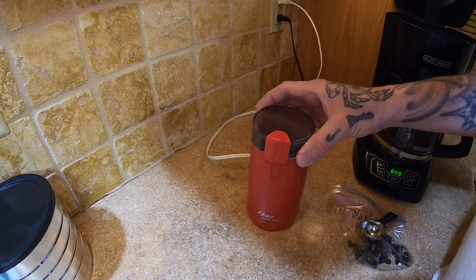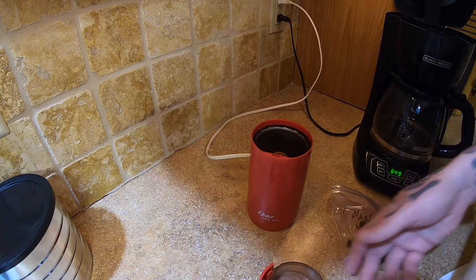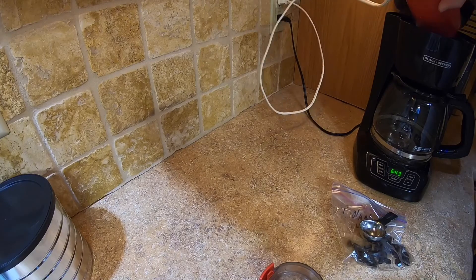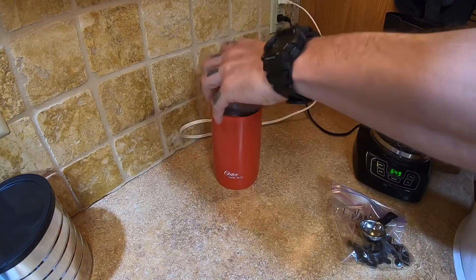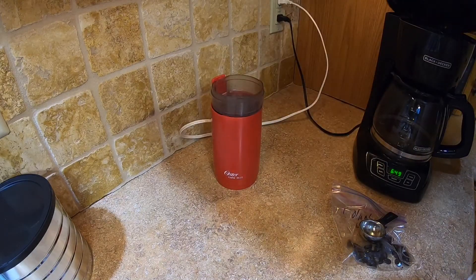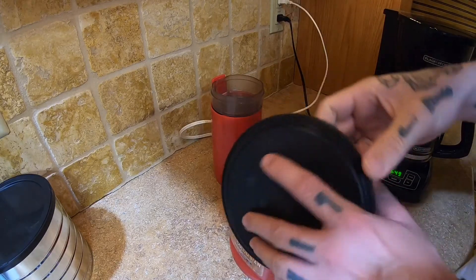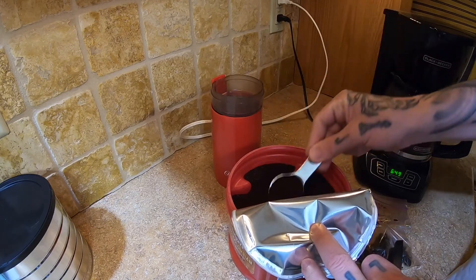I don't know what I'm doing here. Looks like coffee. Pour that in there. About like that, I guess. Give her a start. This is the norm — just scoop some of this stuff, which is coffee.